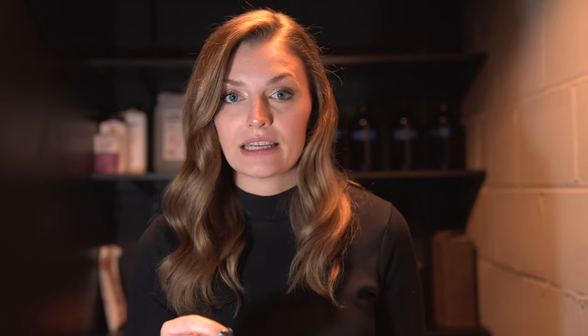I started out with an Ilford simplicity pack. I wanted to make sure that developing film at home was something that was for me, and this gave me the information I needed to see whether or not it was a good fit. To open your film canister, you can get something online that allows you to do this, or a simple bottle opener works great. Honestly, there's no difference — whichever works for you.